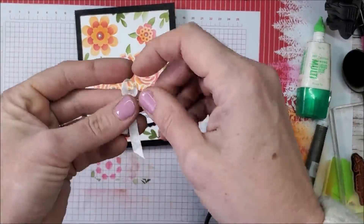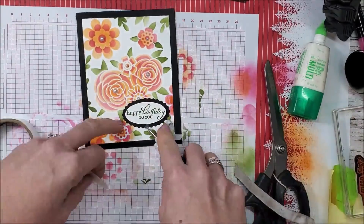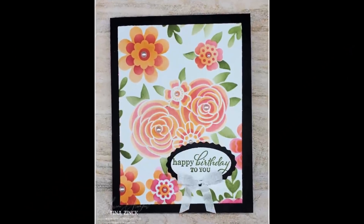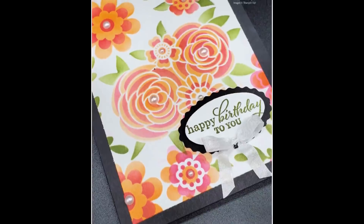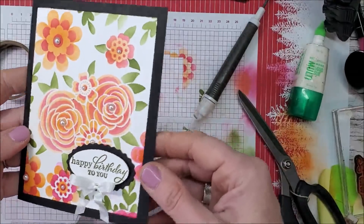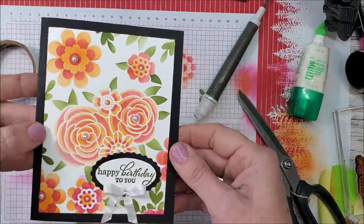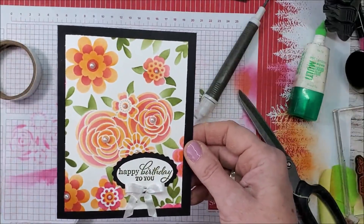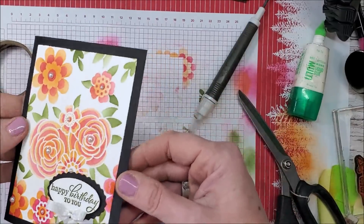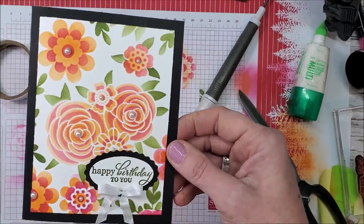I've decided to also add a ribbon bow — this is our white crinkled seam binding. There's the finished card, and I am so happy with how that turned out! Those decorative masks are so much fun to use — they are definitely one of my very, very favorite Stampin' Up! products. But again, I'm pretty partial to stencils. I'm already thinking scrapbook pages, little home decor pieces — my brain is just spinning. I love these flowers so much. Definitely my favorite — those colors turned out so nice.